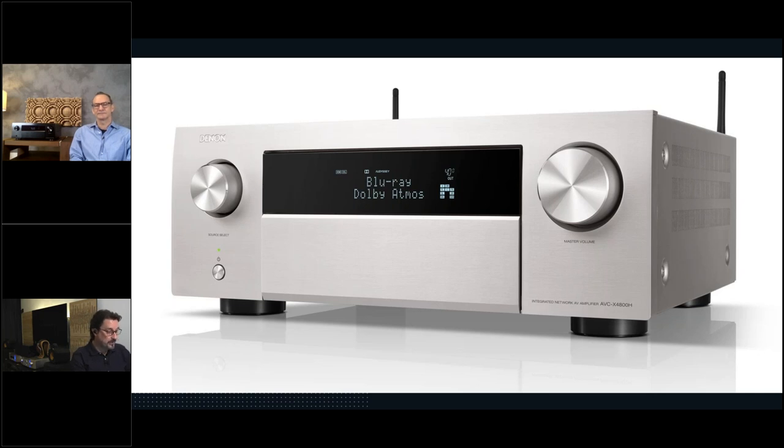A common recurring question: when will we be able to use wireless surrounds like the Denon Home 150 or 550s? To do that, we would need to implement two HEOS — what we internally call LEGO — modules. But that's not planned for now.